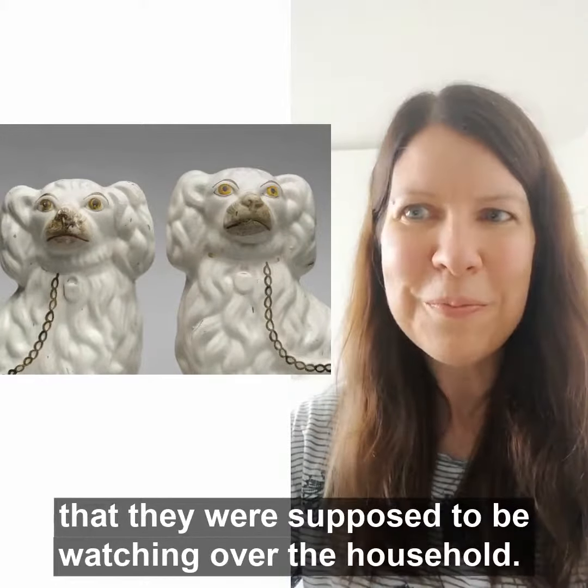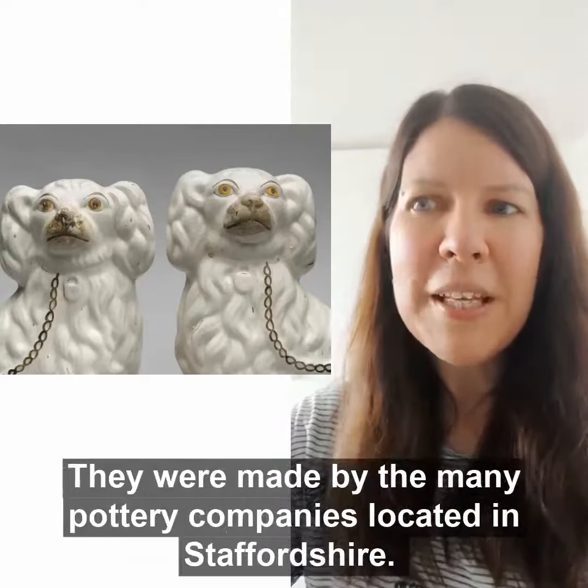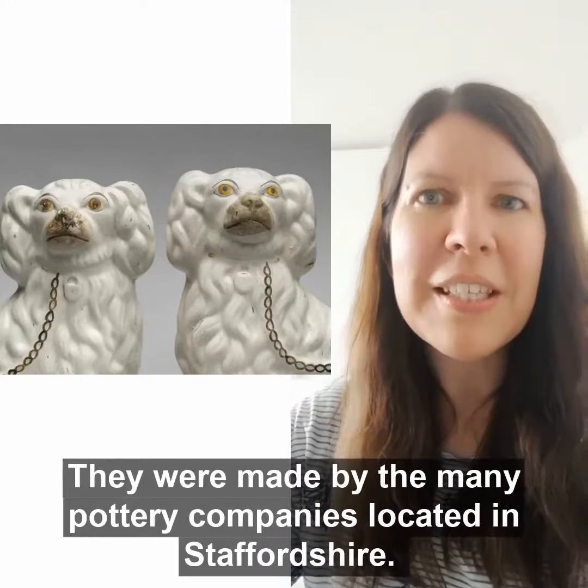The dogs' backs were unfinished, as their mantelpiece location meant that they weren't intended to be seen from behind. They were made by the many pottery companies located in Staffordshire.